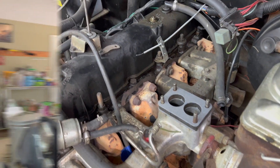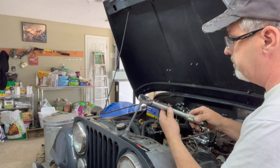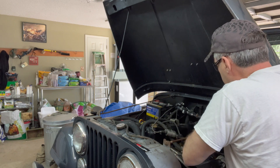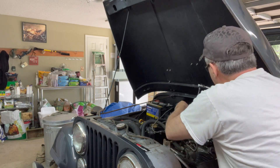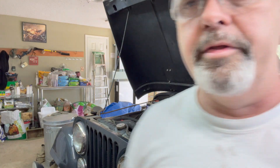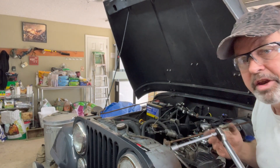Okay, now I'm ready to set the throttle body unit. The instructions say that the nuts holding the EFI unit down are supposed to be torqued to 60 to 80 inch-pounds, so I've got this set at 70 - split the difference - and I'll tighten them in a crisscross pattern. All right, got 70 inch-pounds on all four nuts.